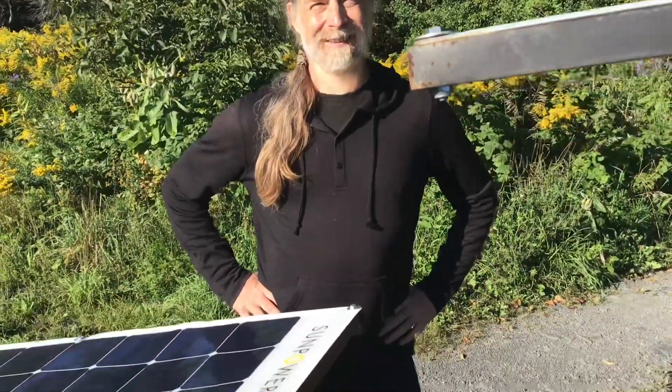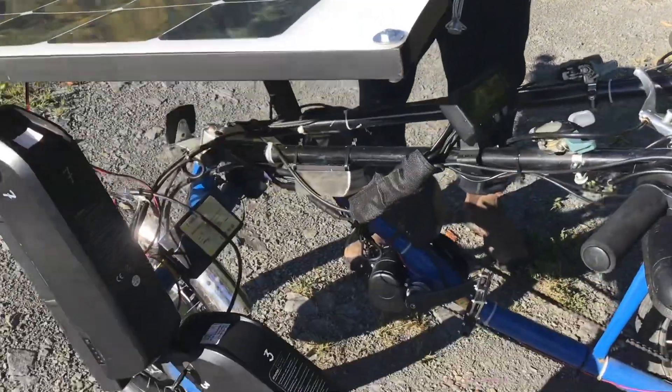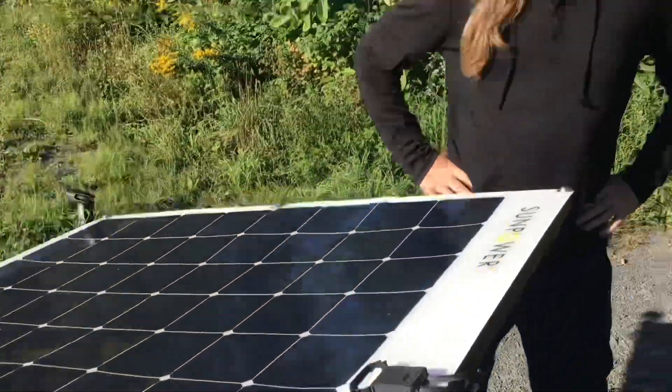The motor is the TSDZ2 — doesn't quite roll off the tongue. It's a mid-drive; they do 800 watts each. And the direct drive motor in the front is about 1,600 watts.